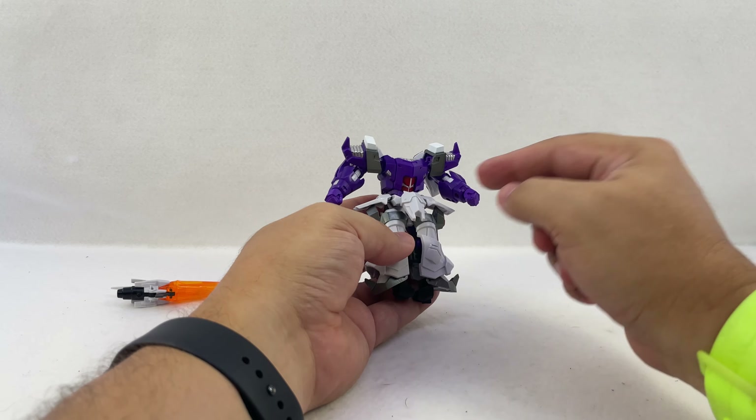For option parts, you get the instruction manual and all the swappable hands Iron Factory likes to include. Closed fists probably look best for transformation. You've also got open palm hands, a backhand pose, open grip hands, and fully open hands. He also comes with a cool axe that separates into pieces — if you're using the closed fist hands you have to take it apart to slide the handles through, then plug them into the middle piece.